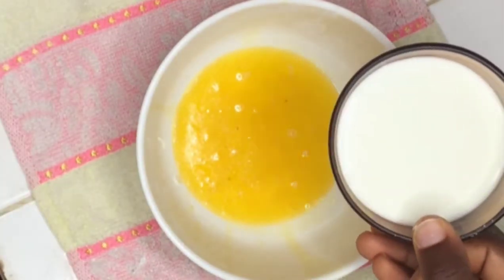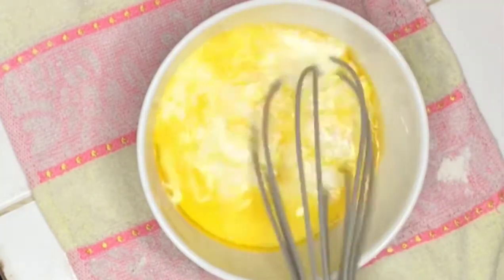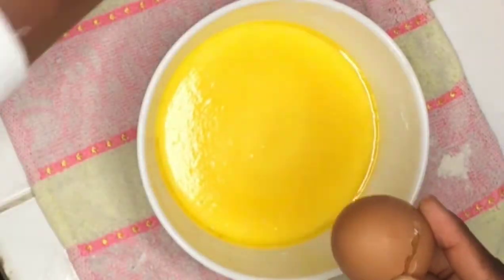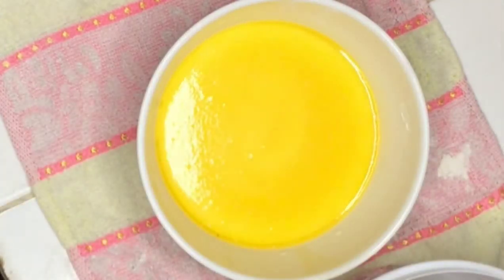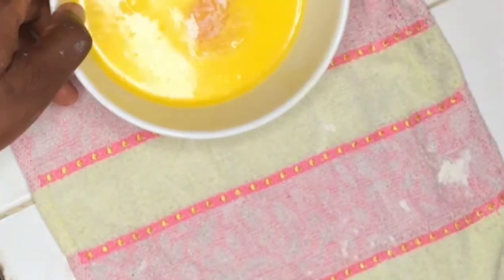This is one cup of milk — you can also use buttermilk. Let me whisk it gently. Now we are going to break our egg. We'll try to separate the egg yolk from the egg white, so let's gently do this and just add the yolk to the mixture, then set the whites aside.